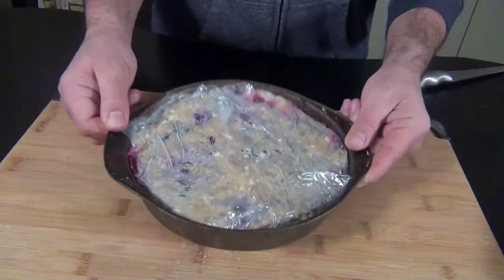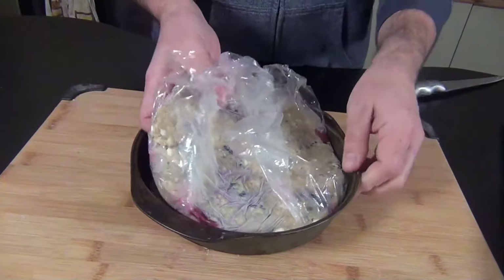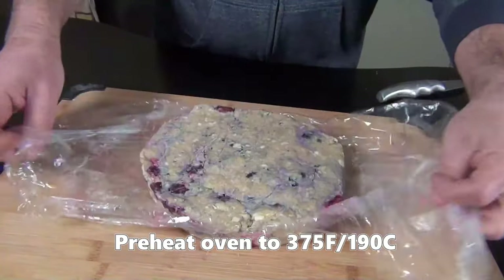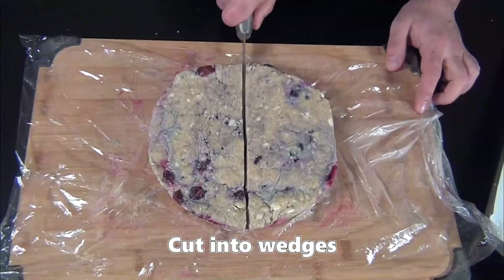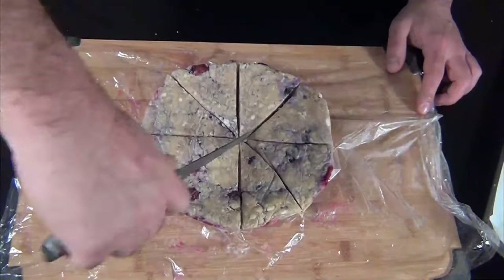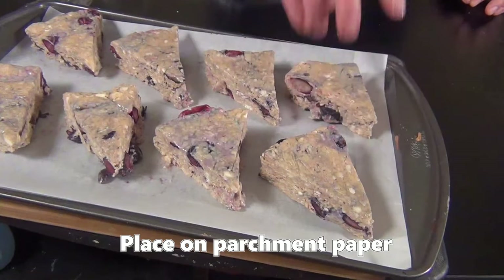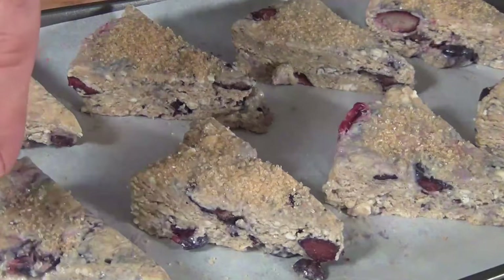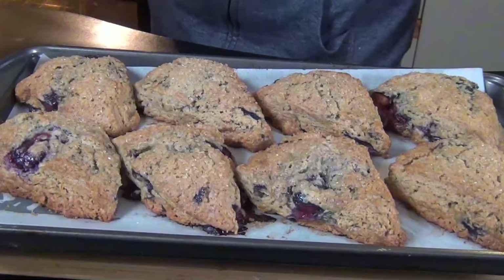Here we are an hour later — this has been in the freezer. We're going to take advantage of that plastic overhang again and use it to pull this giant scone out of the pan. Now might be a good time to preheat your oven to 375 degrees Fahrenheit. Cut this into eight equal wedges. If you wanted to make 16 mini scones, form it into two discs and cut each one into eight. Transfer these onto a parchment-lined baking sheet, and don't skip the nice healthy sprinkling of turbinado sugar on top — that's going to add a real nice sweet crunchy touch.